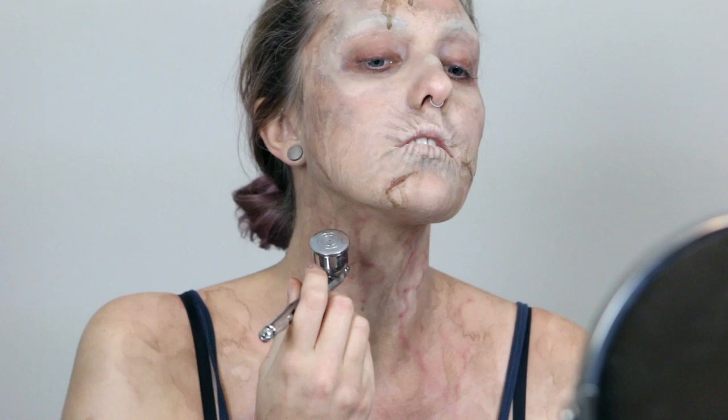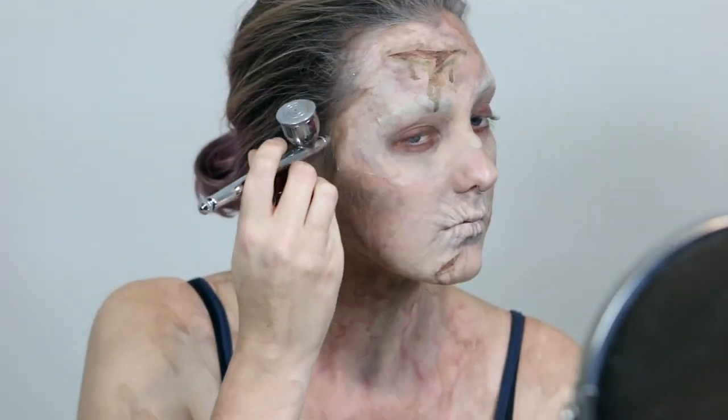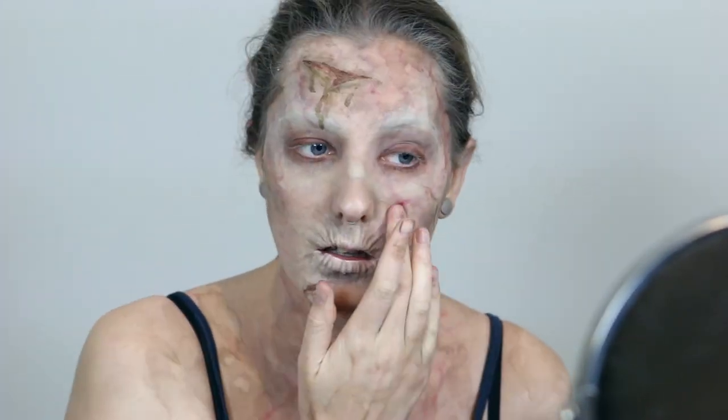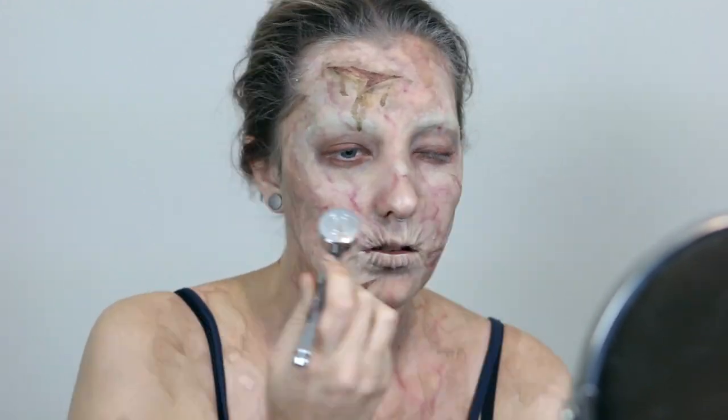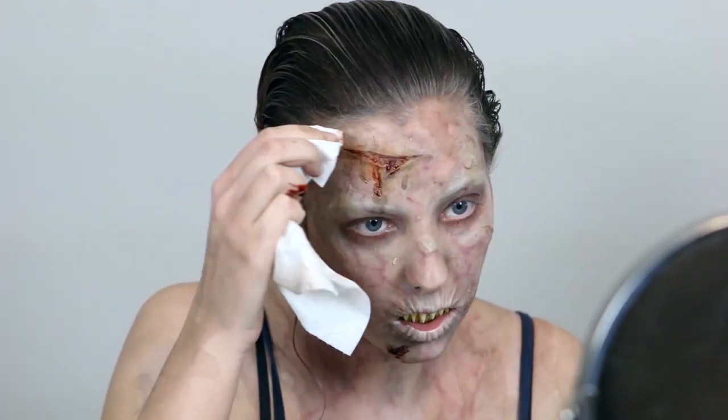Now that I've got my base paint job done, I went in and added some veins by airbrushing the Skin Illustrator Capillaries color. Then I put in some Dental Distortion teeth, and wet my hair and pulled it all back. Once that's done, the final touch is putting just a little bit of aged blood into those wounds.